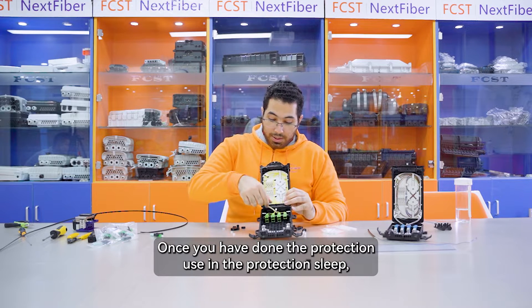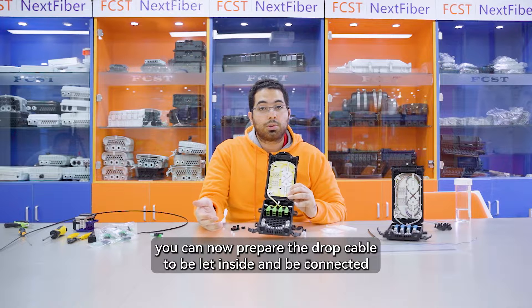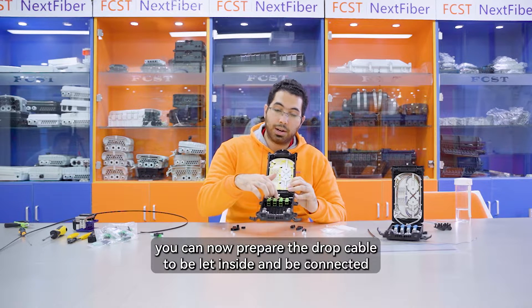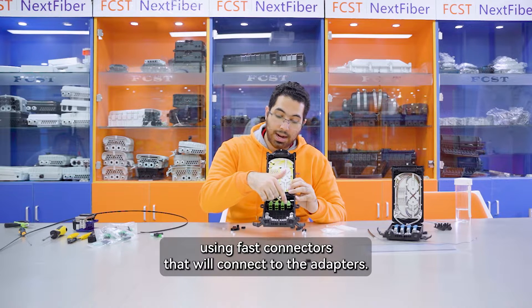Once you have done the protection using the protection sleeve, you can now prepare the drop cable to be let inside and be connected using fast connectors that will connect to the adapters.